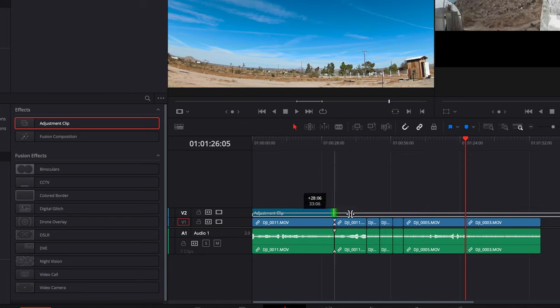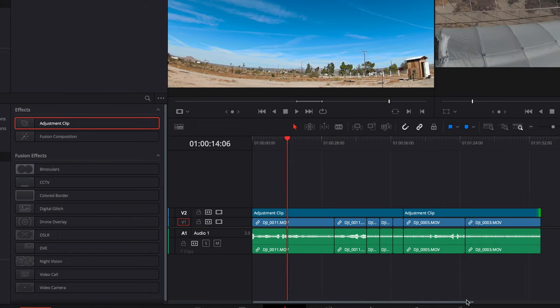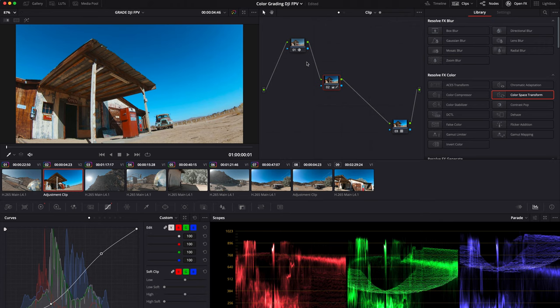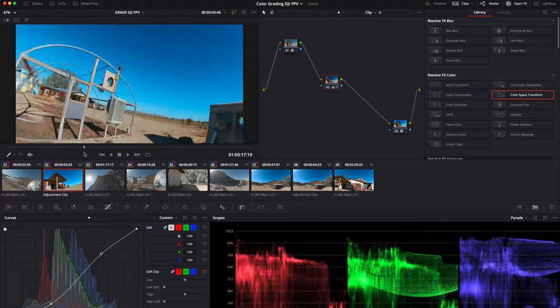You're most likely going to have some clips that are different from a different take, so you want to group these together and make sure you're on the right one. Then grade the actual adjustment layer — that way all of your grouped clips are going to show the same grade, and then you do that for the other groups. You can do this in Premiere Pro, and with some finagling you can do it in Final Cut. But again, DaVinci Resolve is free and the most powerful for grading, so it's probably easiest to do that.